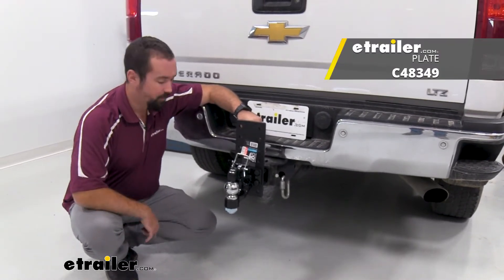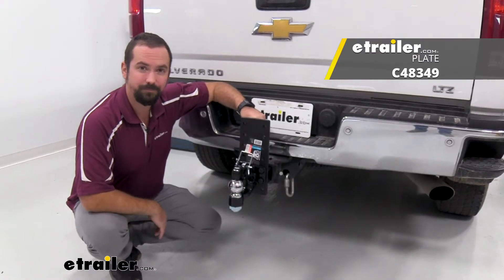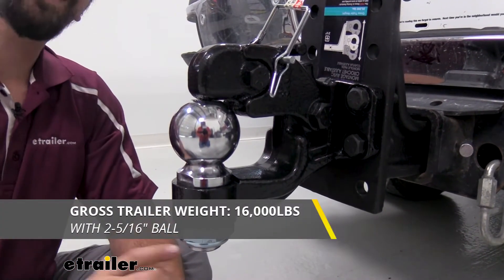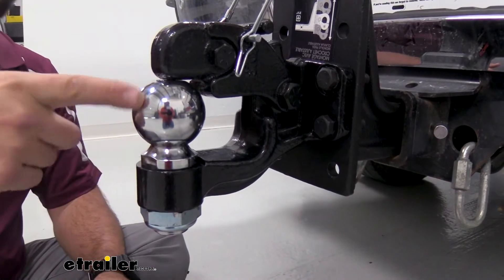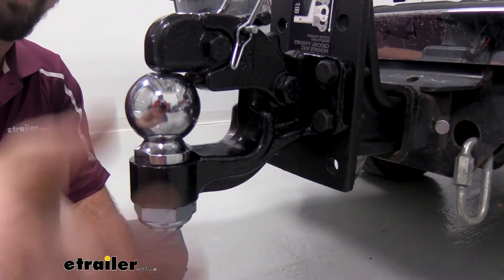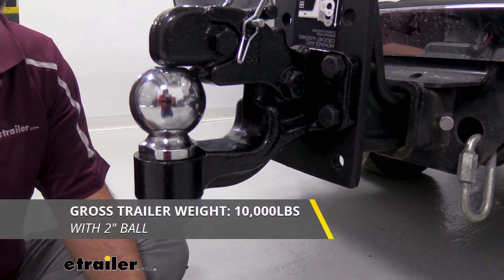So if you are planning on towing right away, you're going to want to make sure that you get a Pintel Hook mount as well. As far as specs, this has a gross trailer weight rating of 16,000 pounds. When using a lunette ring it stays at 16,000, and a regular trailer with the 2 and 5/16ths ball also gives you that same 16,000, but going down to the 2 inch ball it drops your gross trailer weight rating to 10,000 pounds.